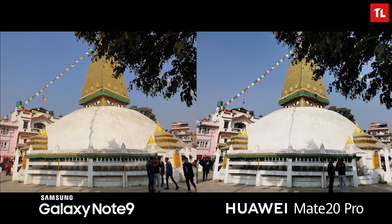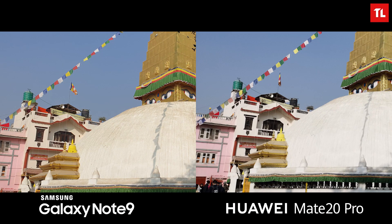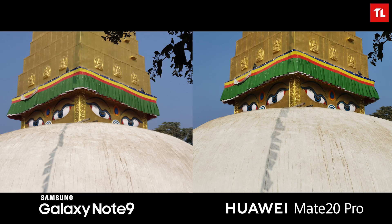Starting off with this all-in-morning picture of the Stupa, you can clearly see the difference in color between the two pictures. The Mate 20 Pro has a sharper image and the houses in the background have much more detail — it looks slightly washed out on the Note 9. However, around the shadow areas, the Note 9 retains more detail than the Mate 20 Pro. Overall, both phones do well, but I prefer the sharper and more detailed image of the Mate 20 Pro.